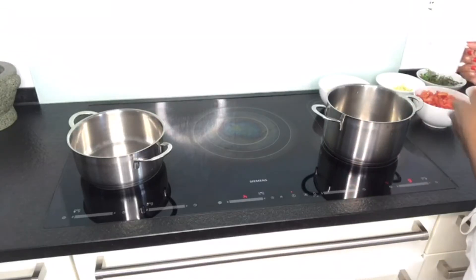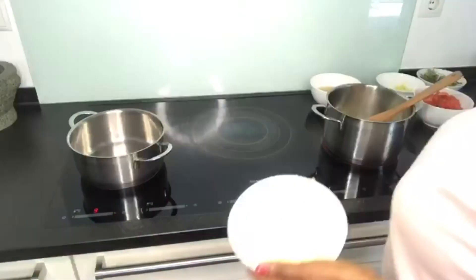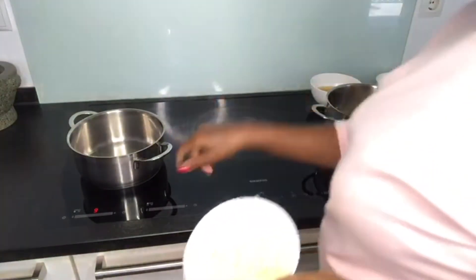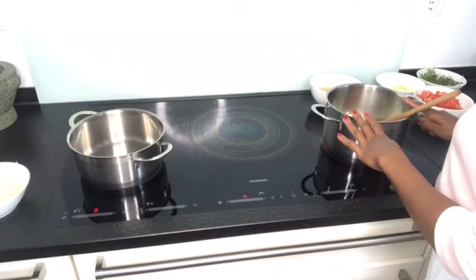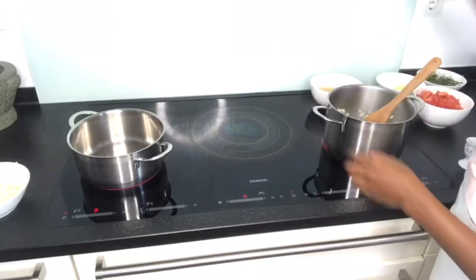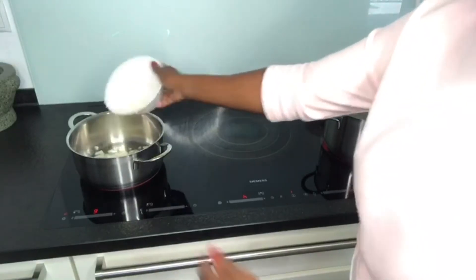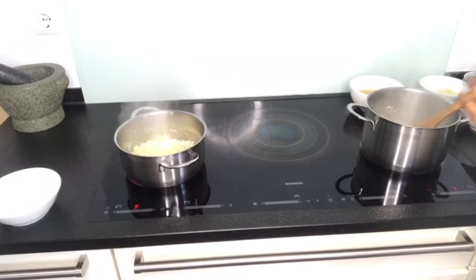I'm preparing the cooker — put a bit of oil in it. I'm also going to be making the kale. It's not so much oil. Let it heat a little bit and then I'll add the onion. While I'm waiting for the onions to cook, on the other side I'm going to add the rest of the onions so I can add the kale, and let them cook.